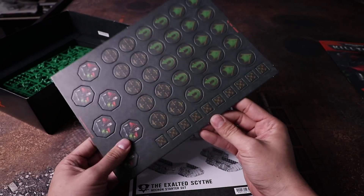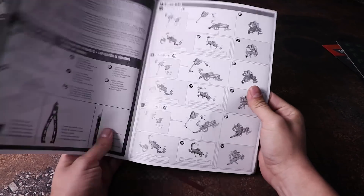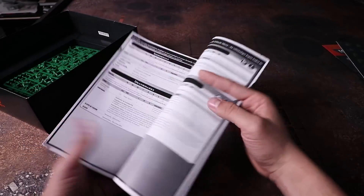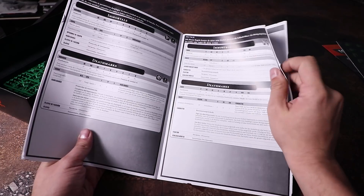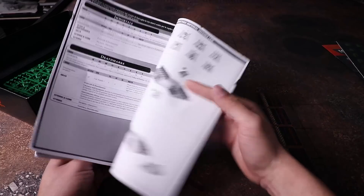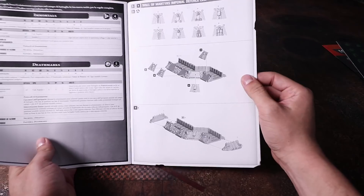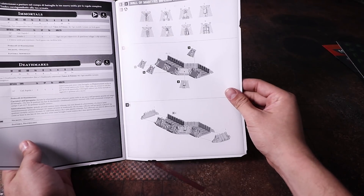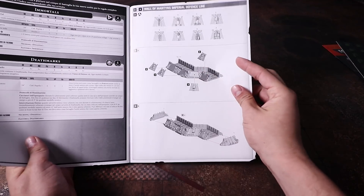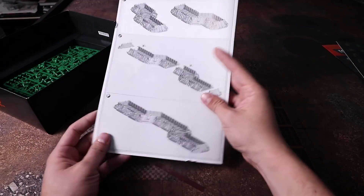We also get the instructions for assembly, which are pretty standard. There are also rules for 40k if you want those. Kill Team rules are found in the Kill Team rulebook. The terrain assembly instructions are pretty straightforward — the parts go into the blank spaces and it's going to have a lot of detail.